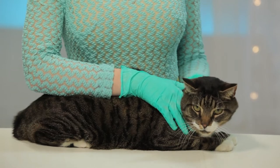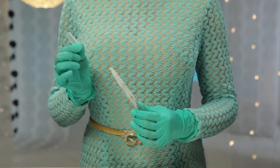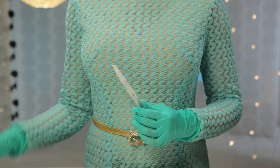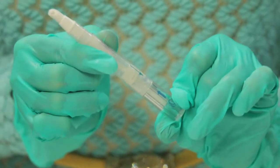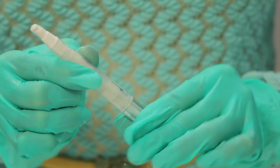First, put on protective gloves so you don't touch the medicine. This protects you, the medicine, and your cat. Before you use the Twisted Dose applicator for the first time, you must prime it like a pump. First, remove the protective cap that covers the white top of the applicator. Now twist the end of the applicator until a small amount of gel forms evenly at the tip. This may take several rotations.